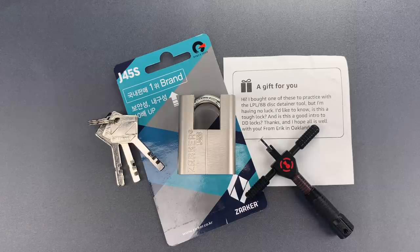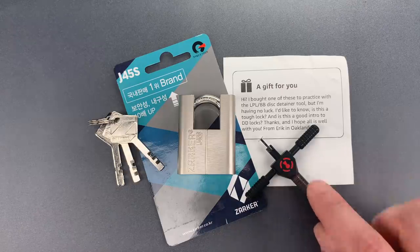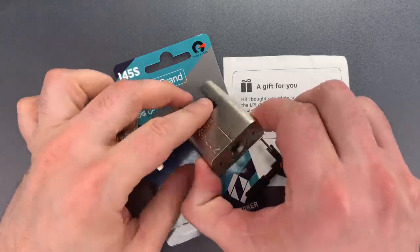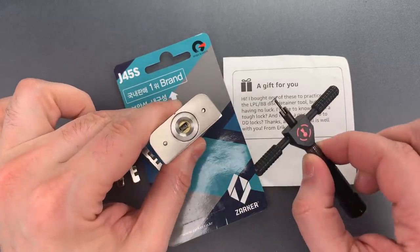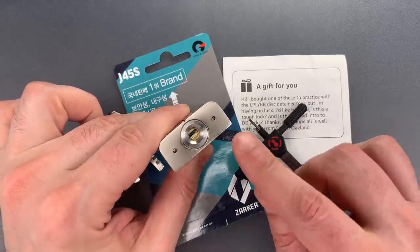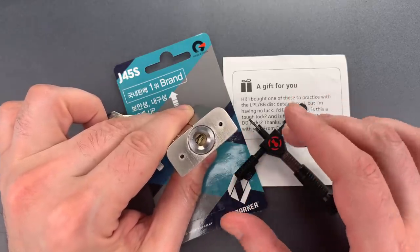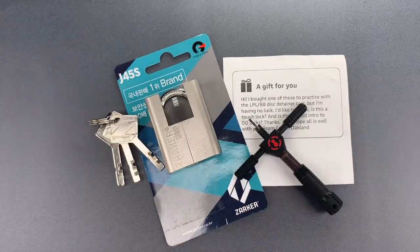To answer that question we're going to try to pick it open using the same tool as Eric, but before I start I want to mention one potential pitfall he may be encountering. Because there's no spinner in here protecting the discs, the tensioning nose on the pick can easily engage discs 1 and 2 rather than just number 1. That will prevent the lock from opening, so I need to be very careful to only engage the first disc.